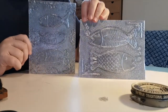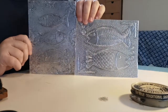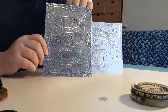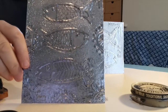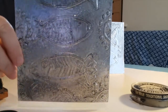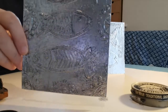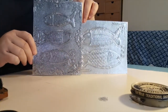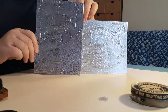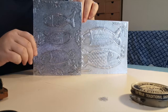Here we've got the one I've just done with you — it's still looking very shiny. And here we've got one that I did before where you can start to see some black that's just making it look a bit more like old metal. It brings out some of the details as well. Now I'm going to show you how to do that part.